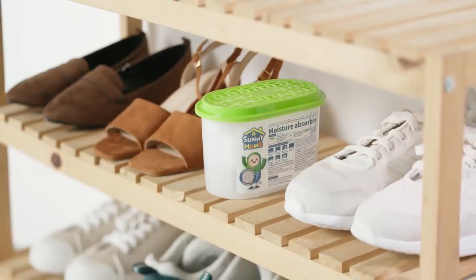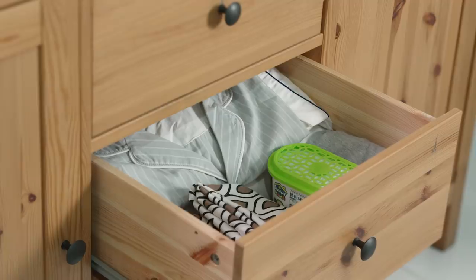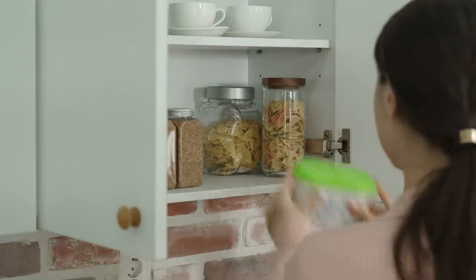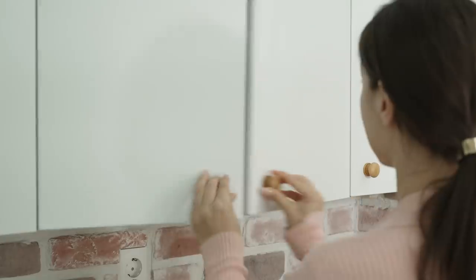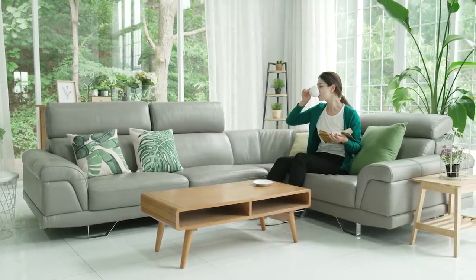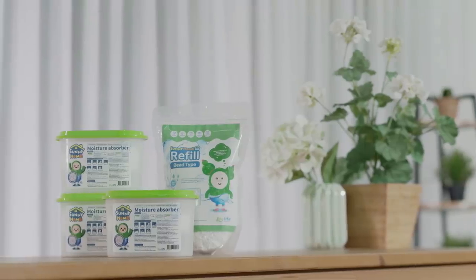Use Sunny Home all year round, in any space that requires dehumidifying or deodorizing. Maintaining a healthy home takes effort. Let the sunshine in with Sunny Home.